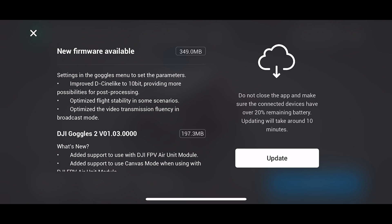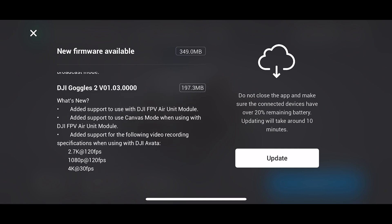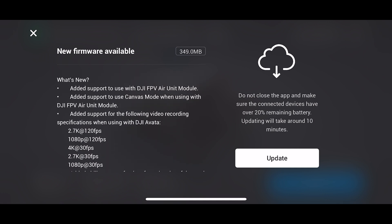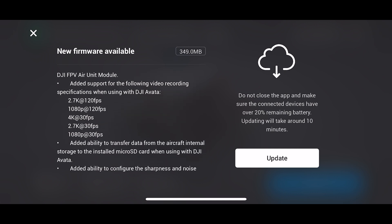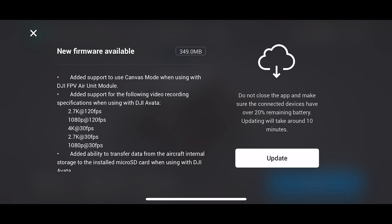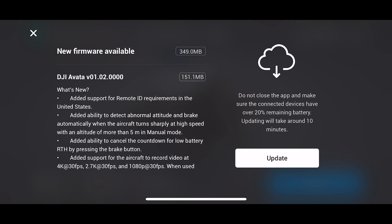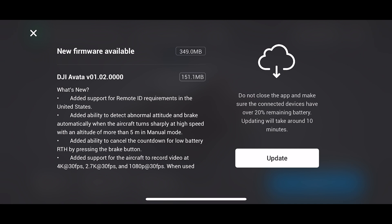Probably not that relevant. There are some new features of the goggles — probably most notable, the support for the FPV Air unit. And then we've got the video recording specifications when using the Avata. So it's all nice. Let's go and update this — all you need to do is press update and then wait.